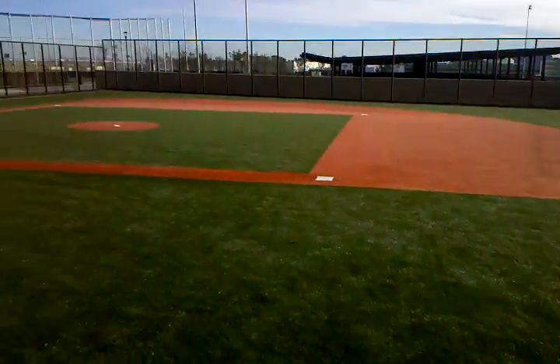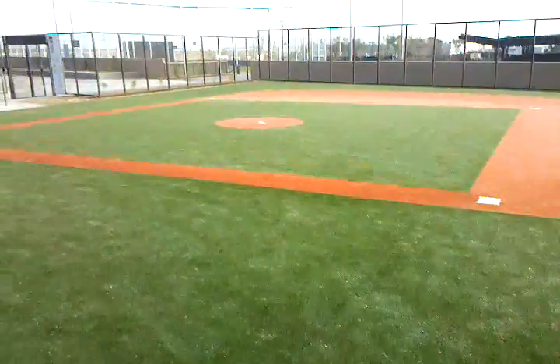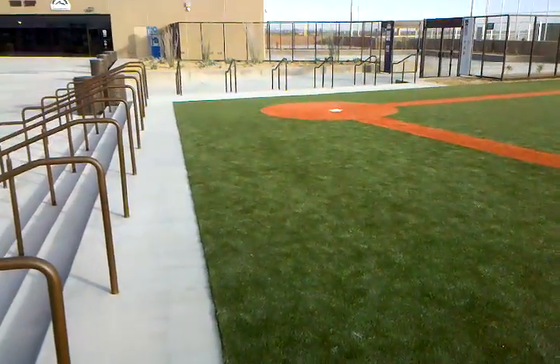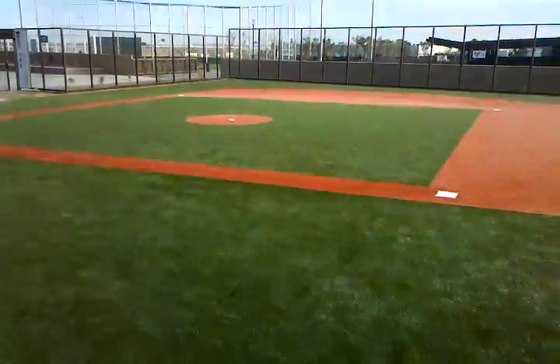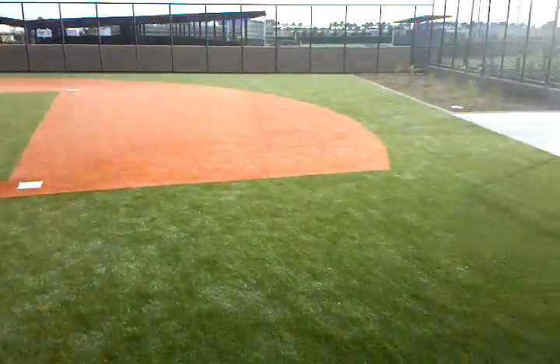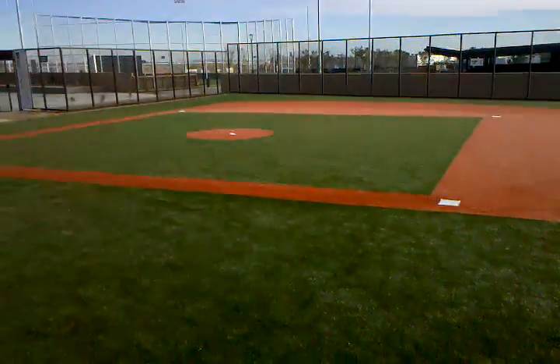Real quick, I just wanted to show you this — we got a little fake grass diamond here set up. It's all fake grass, there's no dirt, no real bases or anything like that. Just a little thing where you bring a ball, bring the glove with you, and your kid can come hang out and play a little bit of baseball with some of the other people that are here.